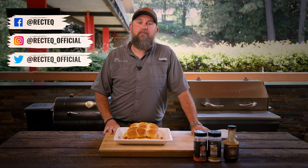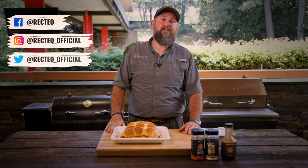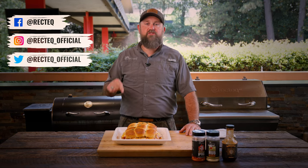Want to see more fun cooking videos just like this one? Make sure you like this video, subscribe to the RecTec channel, and hit that bell notification so you know when we post new stuff. Make sure you follow RecTec on all social media — we'll see you at the RecTec.